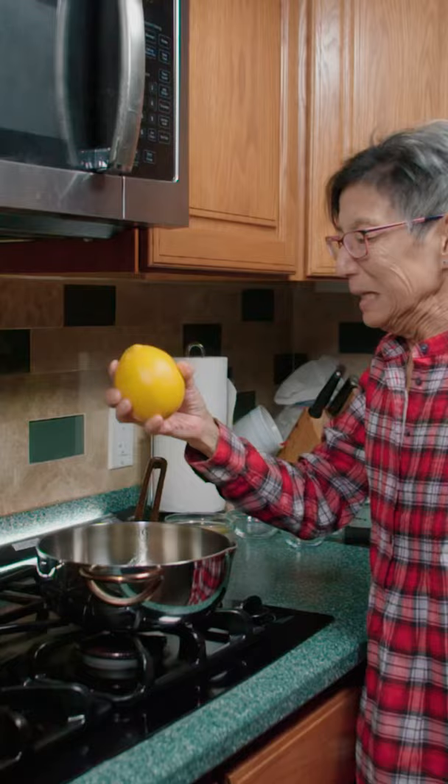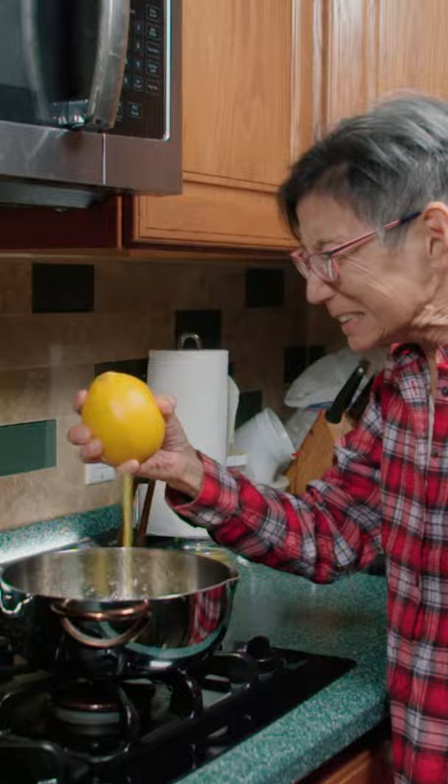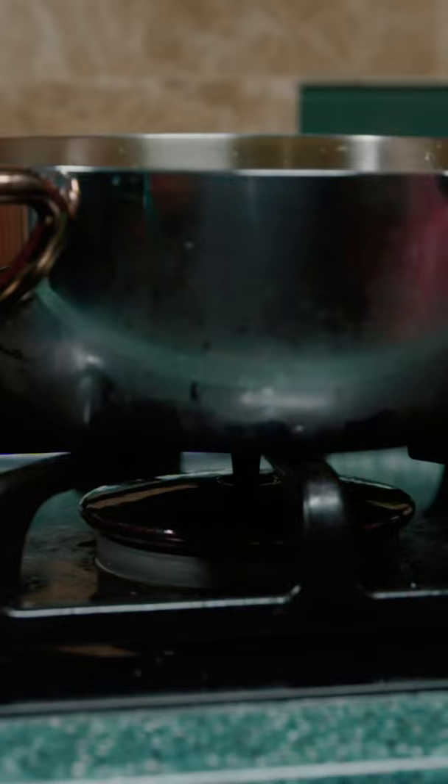Are you sick and tired of canned cranberry sauce? In a pot, squeeze out orange juice and add sugar, water, and salt. On medium heat, warm it up, then add the cranberry.